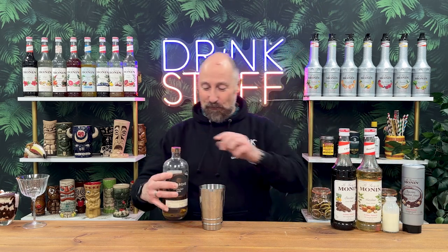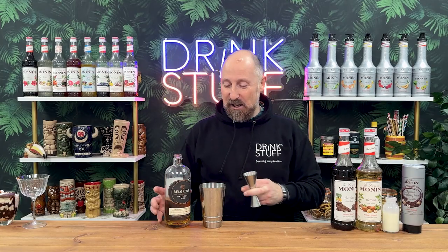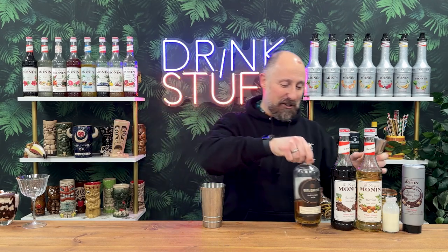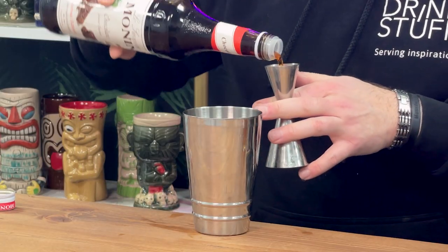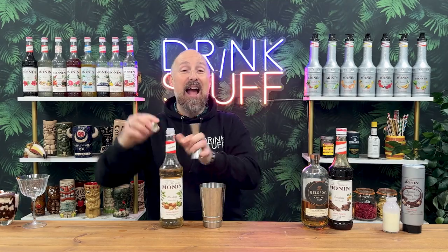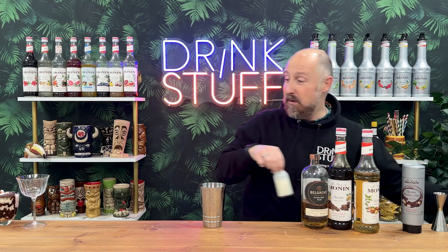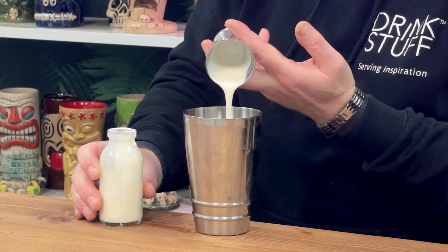We're going for one of my favourite flavoured rums. I call this the Nutella rum — it's like chocolate and hazelnuts, it's lovely. So 45ml of Belgrove hazelnut rum. Even the aroma of that is just insane. We're going to add to the tin a split base of Monin syrups — 10ml of Monin chocolate, then 10ml of Monin hazelnut syrup to bump that hazelnut up even more. So 10 and 10, and then simply 30ml of cream, because it's going in a coupe glass — 30ml of single cream or half and half, and it's a good old shake.